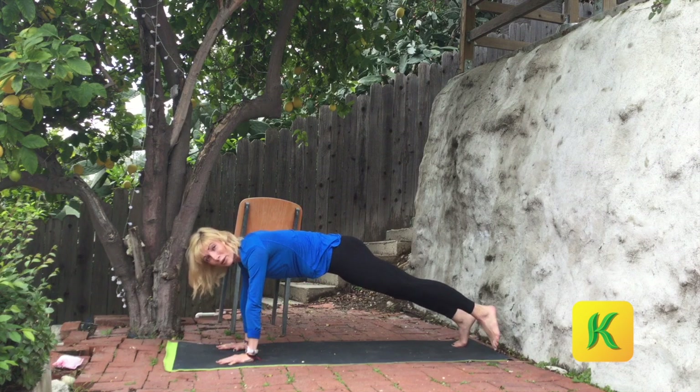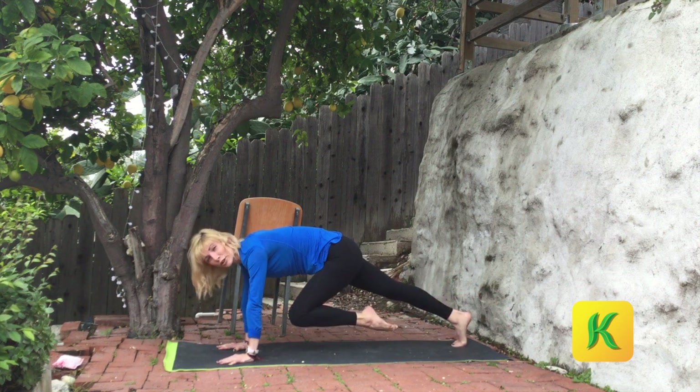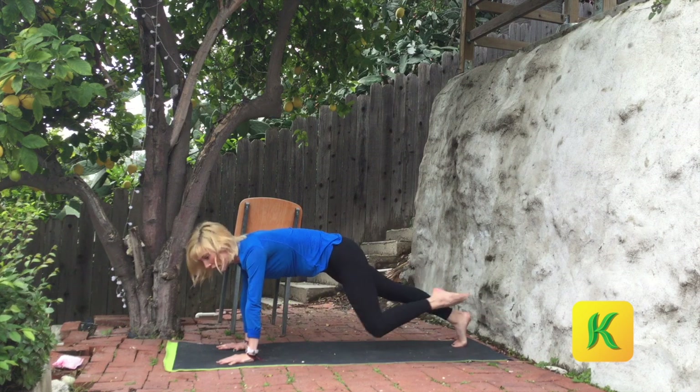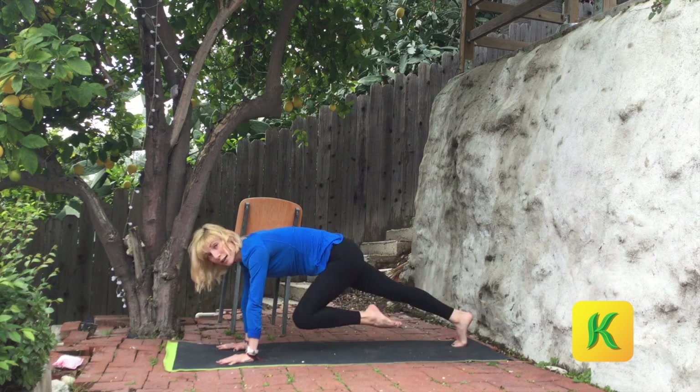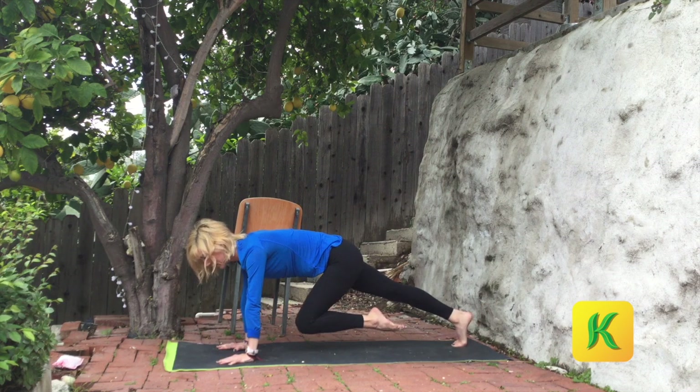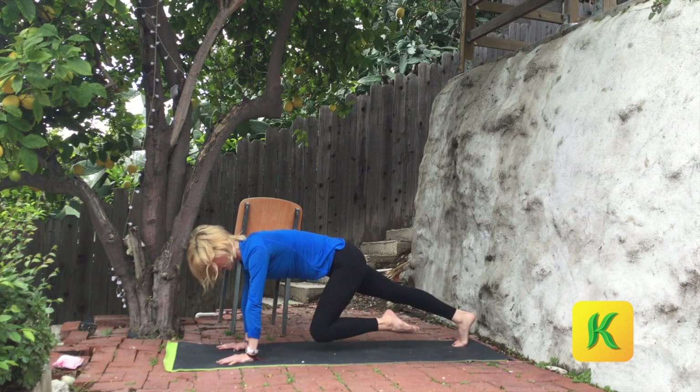Next time, hover the left leg. Point through the toe, pull it in. Exhale, inhale. Strong pull and then strong reach. Exhale, inhale. Controlling everything you do from the breath. Four more. Exhale, inhale. Last two. Hold the knee forward. Pulse it up to the chest. Strong navel to spine connection. Exhale for eight, seven, six, five, four, three. Step it back.